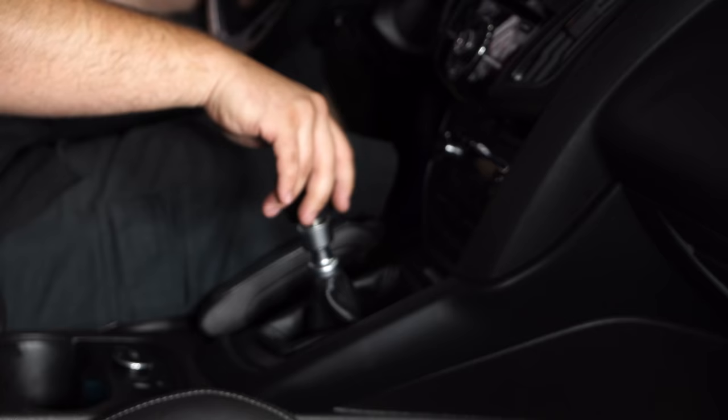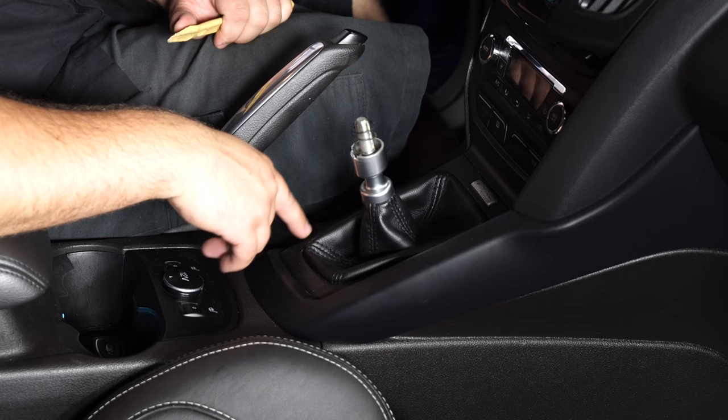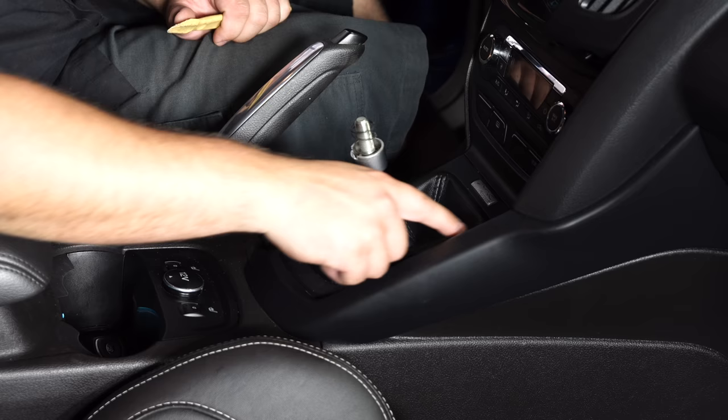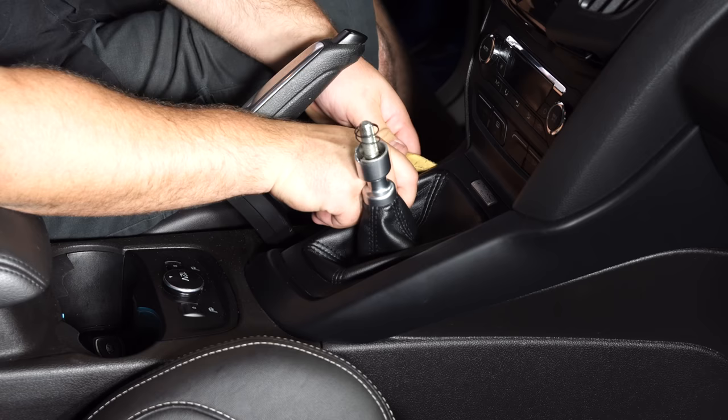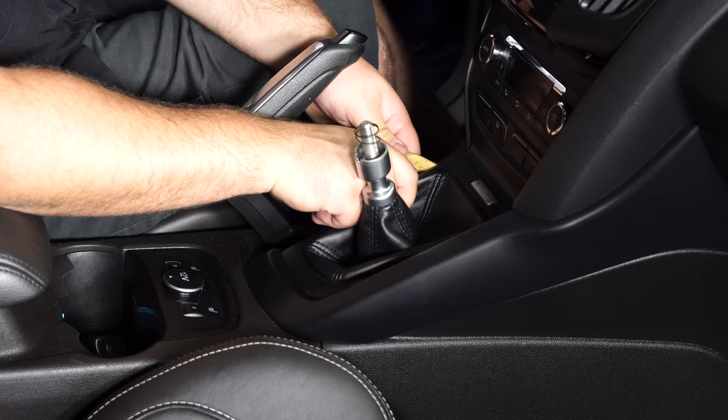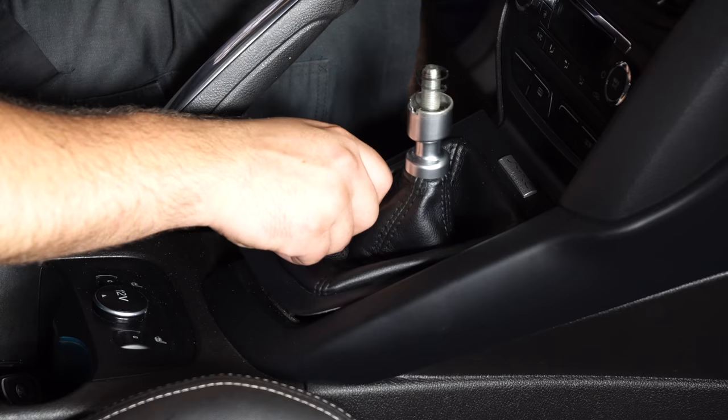First thing you want to do for this install is remove the shift knob by rotating it counter-clockwise. This car is a 2013, so this bezel right here is attached to the shifter boot and we need to remove it. Take a trim removal tool, get it underneath this bezel, and pry it up very carefully. Take your time and be gentle with this so you don't break the plastic.